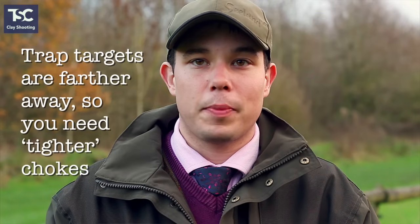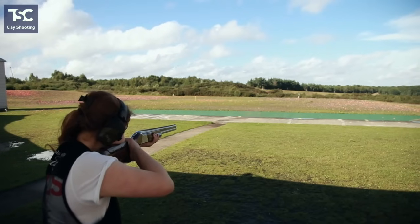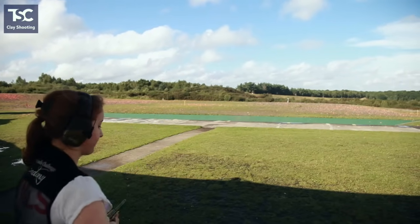Trap shooters tend to use full and three quarters, or tight chokes, to guarantee that they hit the clay target that is travelling at some speed. By the time they actually hit the bird, you're probably looking at 35 yards plus because of the speed of the target.